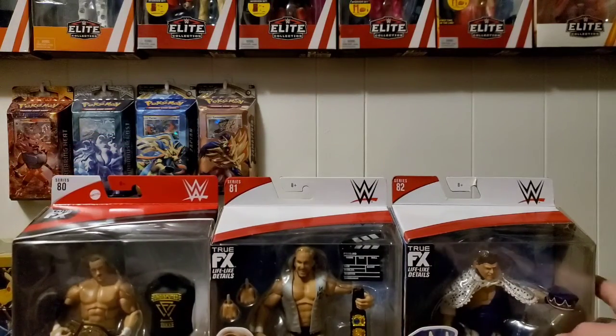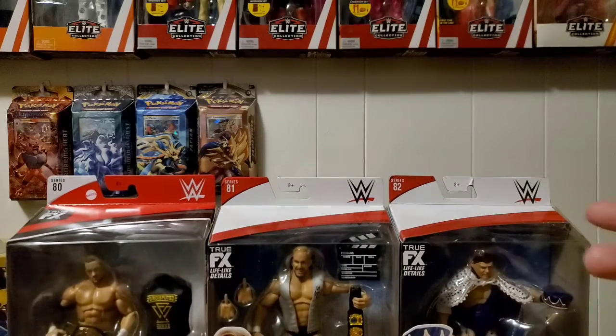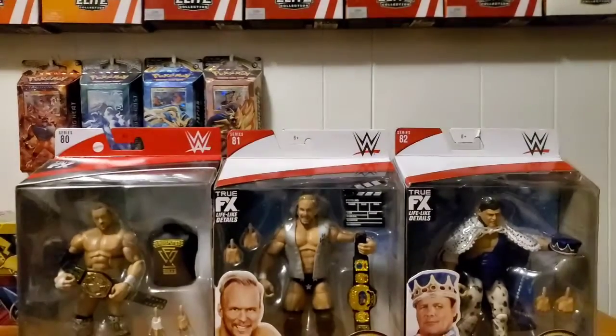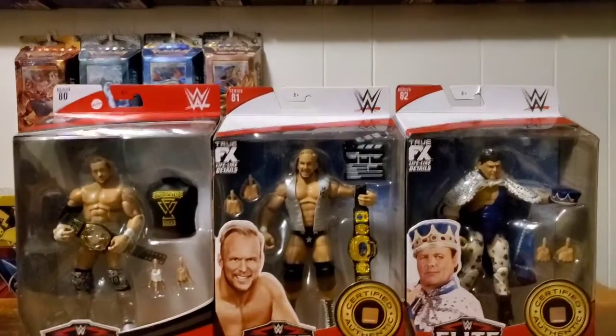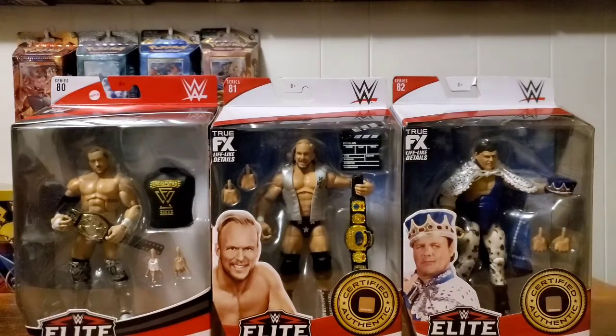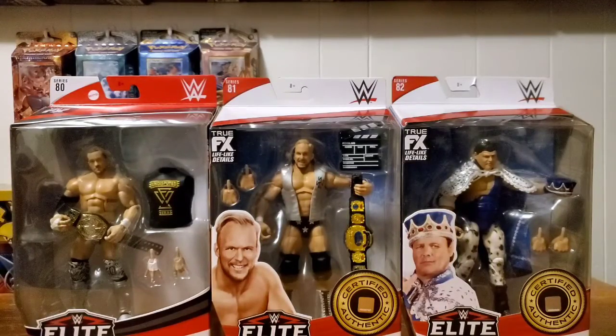So there we go — Elites 80, 81, and 82. Let me lower the camera down so you guys can get a better look at all these figures. First unboxing in a while and probably not the last — everybody's getting stimulus money right now. It's your choice how you spend it. I'm trying to save when I need to but every now and then I'll buy some figures. Next time I'll probably buy a few from Ringside, then hunt retail, then buy some more.